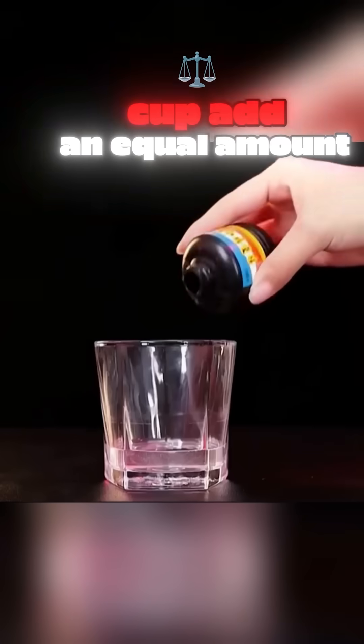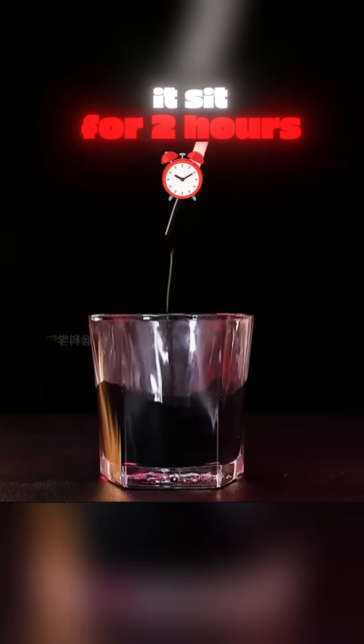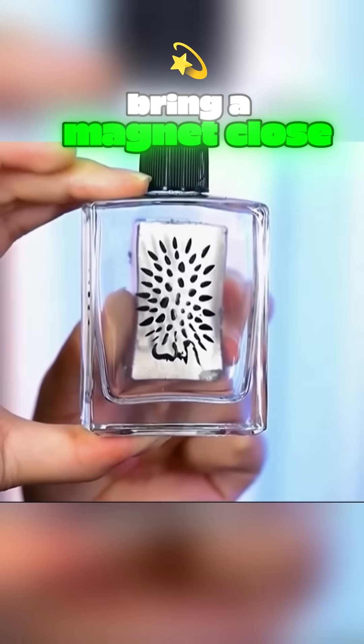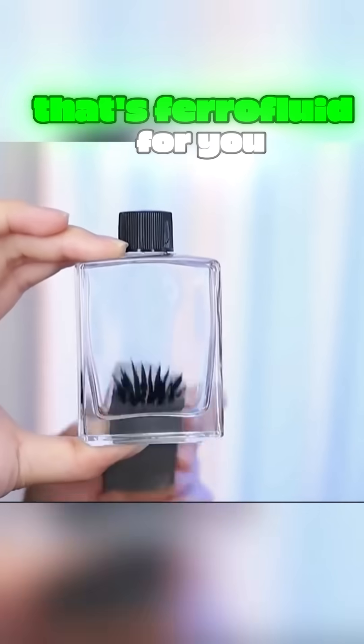Pour glue into a cup, add an equal amount of ink, mix well, and let it sit for two hours. Transfer it to a bottle, bring a magnet close, and the liquid dances with the magnet's movement. That's ferrofluid for you.